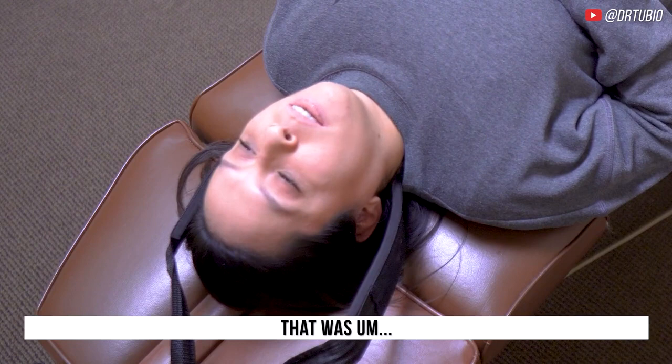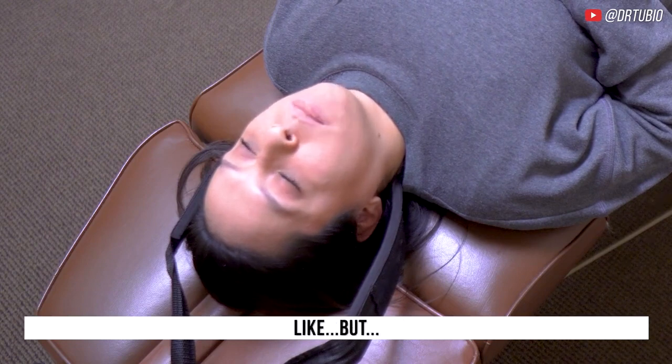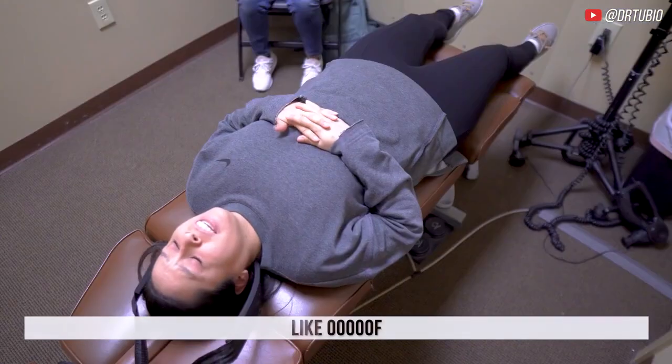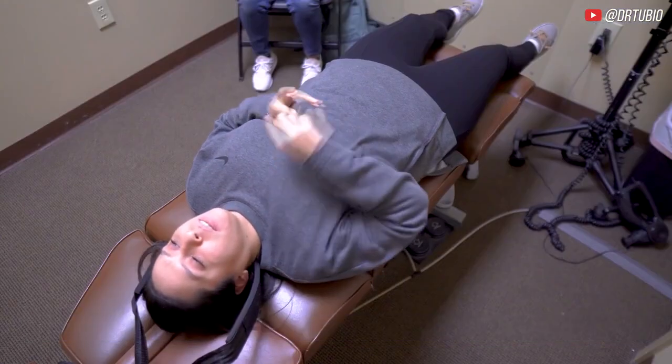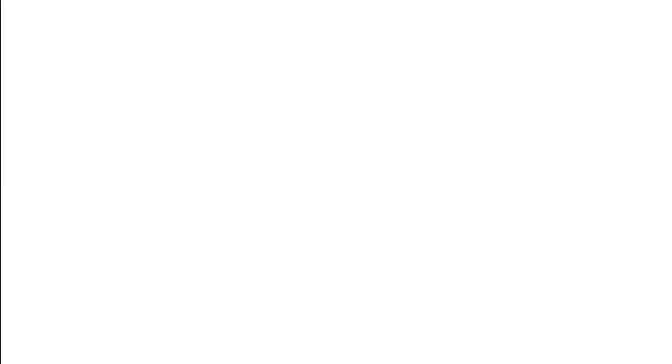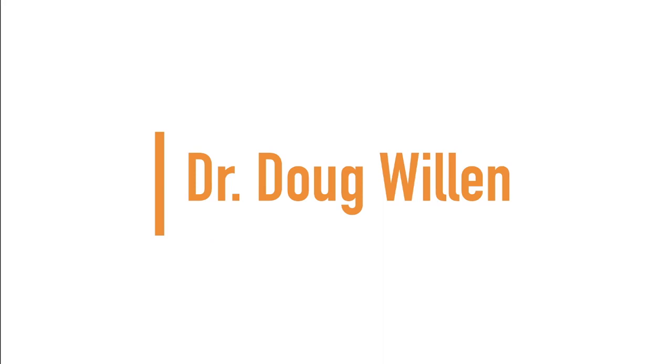Wow, that was totally different than I expected — but in a really good way. I could already feel it starting to stretch and pop. Wow. Up next we have Dr. Doug Willin.